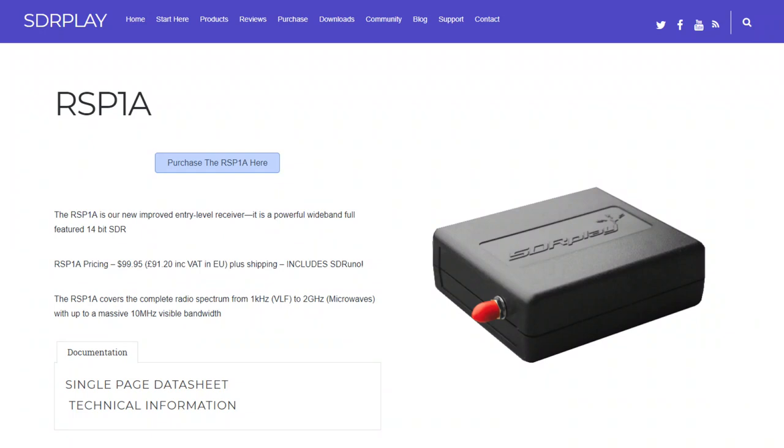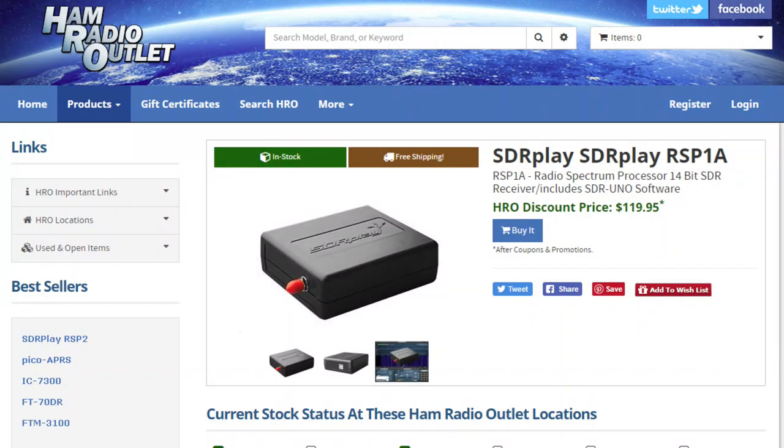So how can you get one of these? You can order direct from the UK at sdrplay.com, which charges for shipping and they're backordered right now. However, you can order from your favorite US distributor and often get it with free shipping. I got mine from Ham Radio Outlet in Denver. Since I'm in Colorado, I paid sales tax, but the shipping was free.